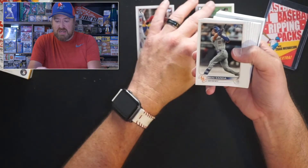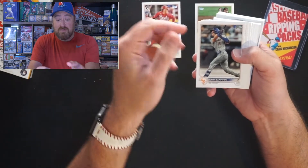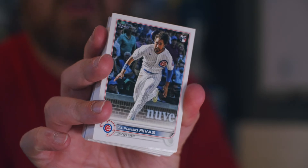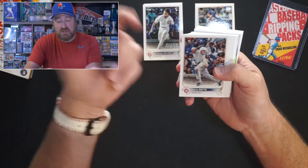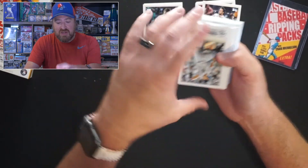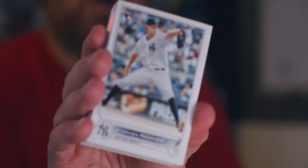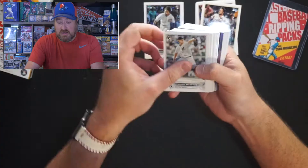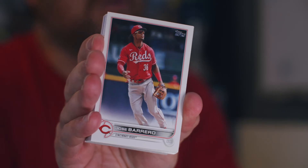Going into the rookies: Dean Kramer for the Orioles. Mark Canha for the Mets, former Oakland A. Alphonso Rivas for the Cubs — looks like he's sliding there. Michael Chavez for the Pirates in his Homestead Grays uni. Steven Riddings, rookie pitcher for the Yankees. Jose Barrero — otherwise known as Jose Garcia last year. He took his mom's maiden name when she died of COVID. He's a hit in my eyes.